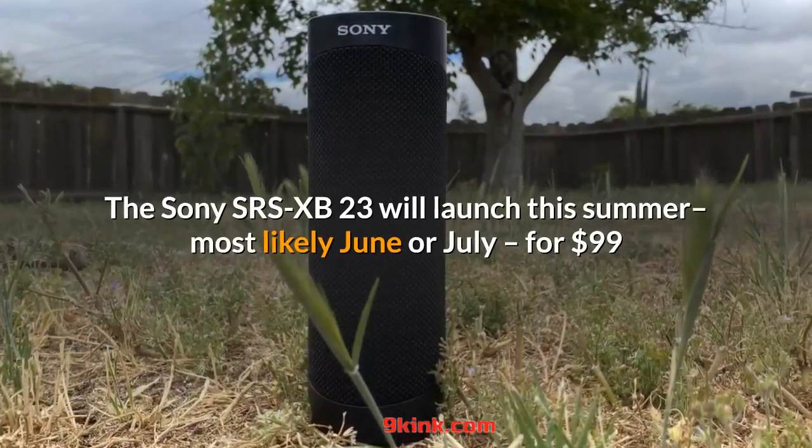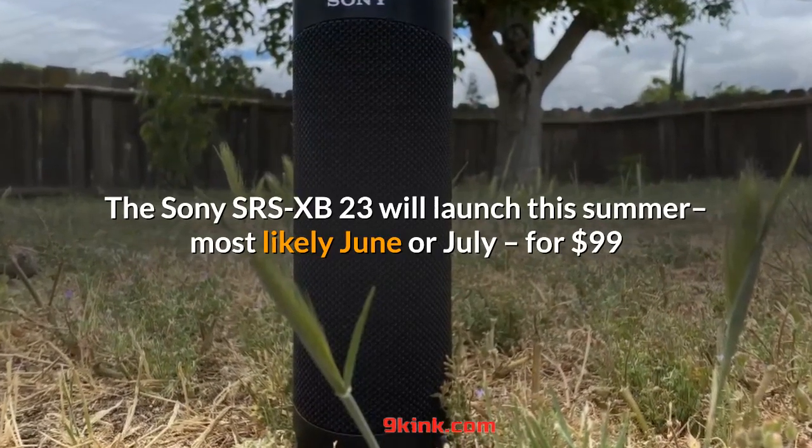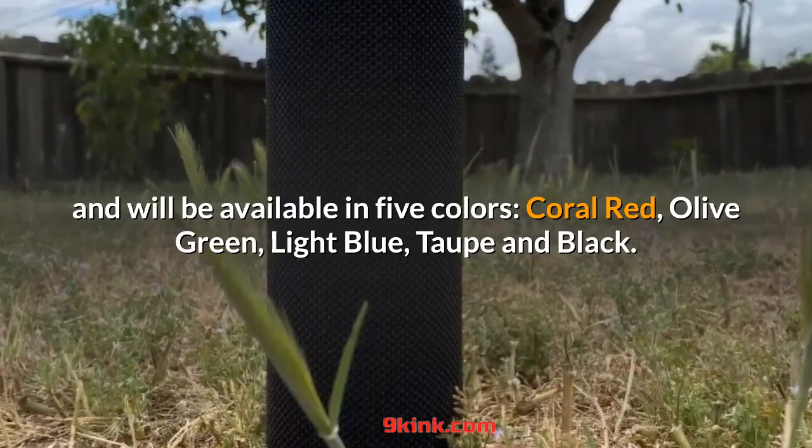The Sony SRS-XB23 will launch this summer — most likely June or July — for $99 and will be available in five colors: coral red, olive green, light blue, taupe and black.